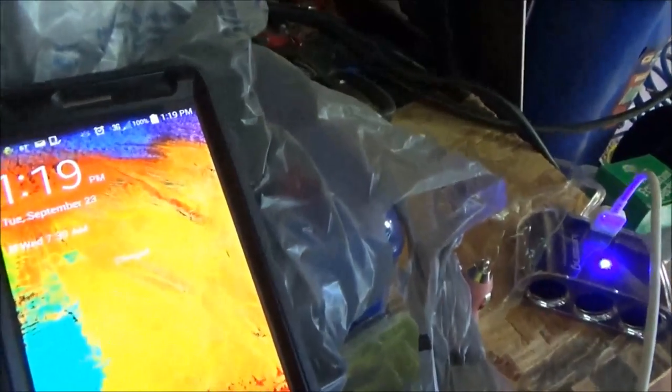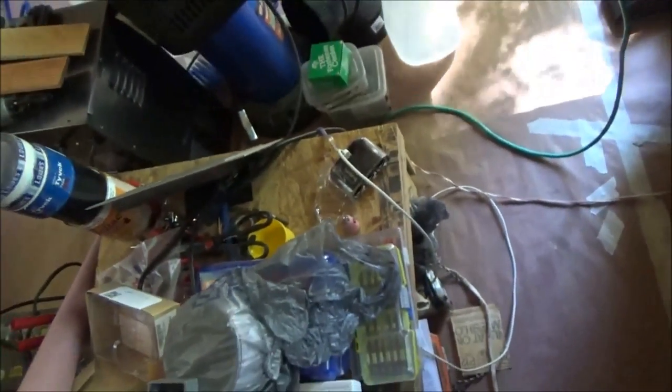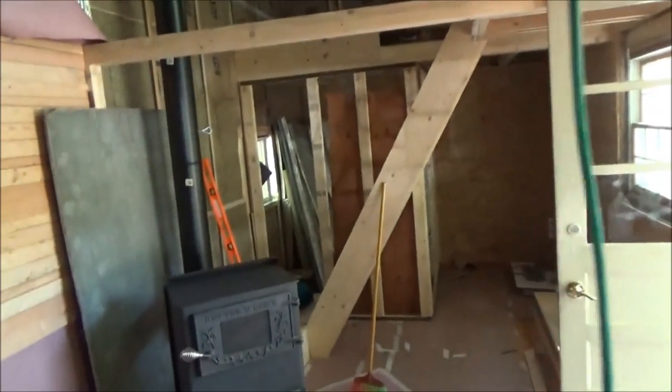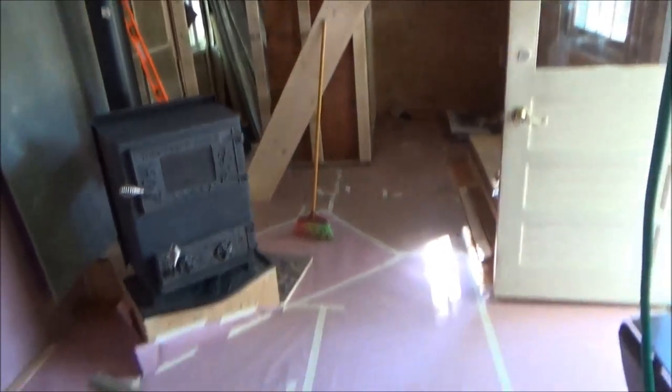My LumSing charger did its job and my cell phone is fully charged. I haven't checked the time so I have no idea how long it took, but I can unplug my phone now and it's ready to go. I unplug the LumSing adapter from the outlet — again, forgive the construction zone. I'm in my off-grid tiny house on wheels that I'm building here. Thank you LumSing for a very nice and very useful tool, which I'll be using a lot out here on the go.